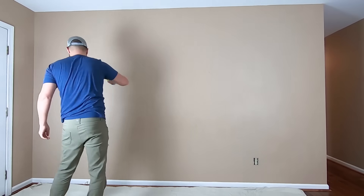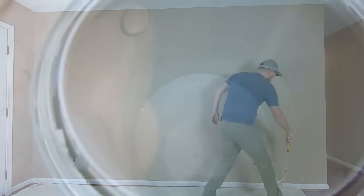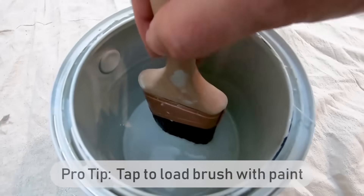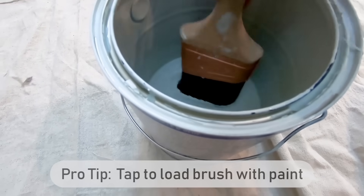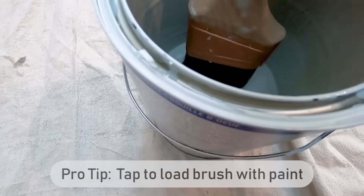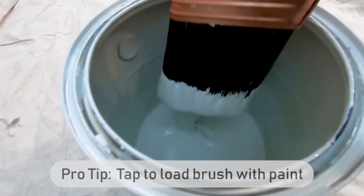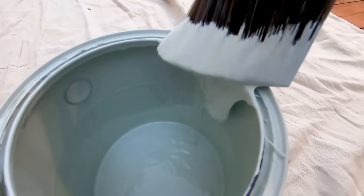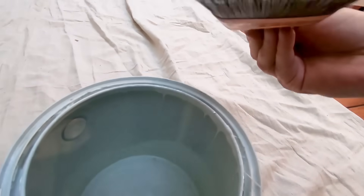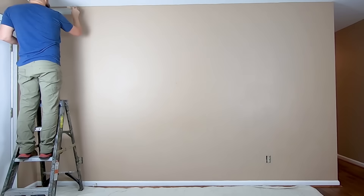Dust the walls — I'm using a Swiffer duster but I prefer using a larger floor duster made by Bona. Load the paint into the brush by tapping it against the bottom of the paint container. When you use the brush, you want the paint coming from the middle of the brush and not the edges — wipe the extra paint from all four sides of the outside of the brush. If you've had trouble cutting in in the past, it may be because you aren't loading the brush properly. A paint can filled with about an inch of paint works well, as does the red paint holder, which is easier to hold and has a magnet for the brush. Try both — they're both under five dollars.